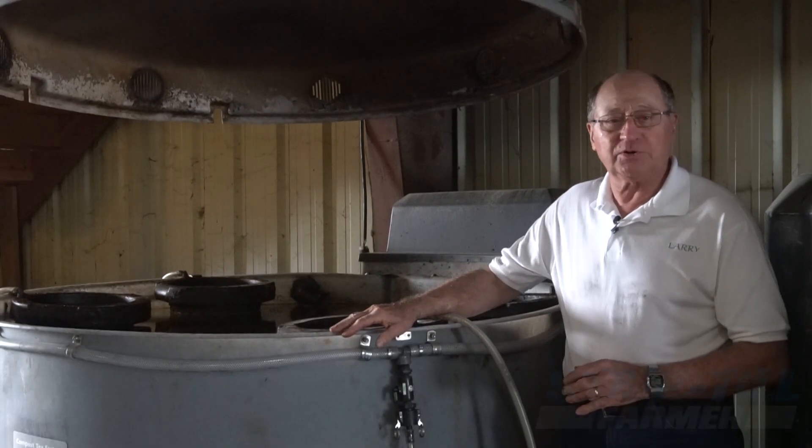Hi, I'm Larry Tombaugh from Street, Illinois, and today we're taking a look at this Vermicompost Tea Brewer.